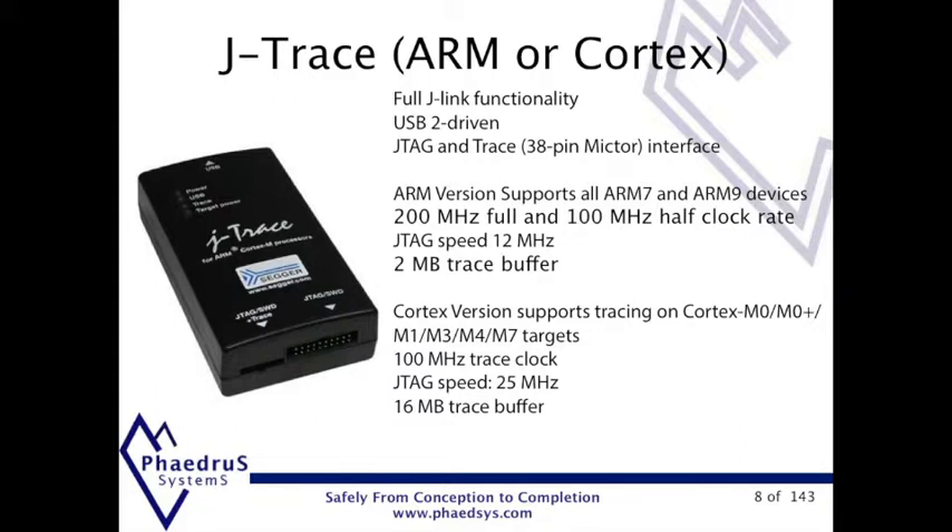The top of the range is the J-Trace. This is in two versions: one for ARM cores with a 2MB trace buffer, and Cortex cores with a 16MB trace buffer. The J-Trace can be used as a standard J-Link through the 20-pin connector, or as a trace unit through the 38-pin connector.